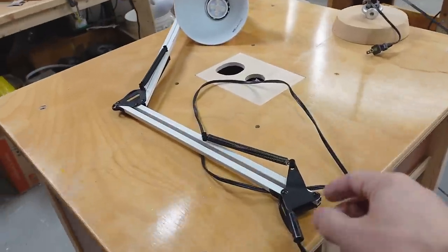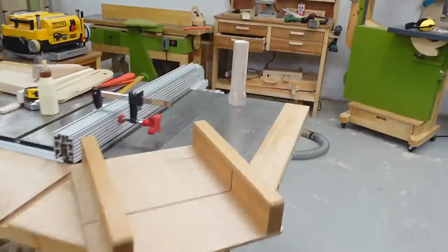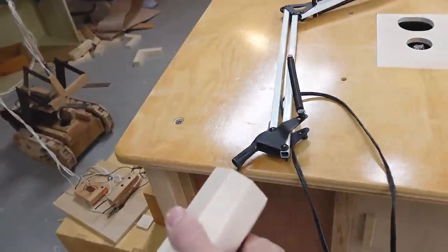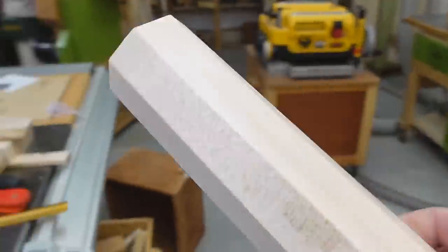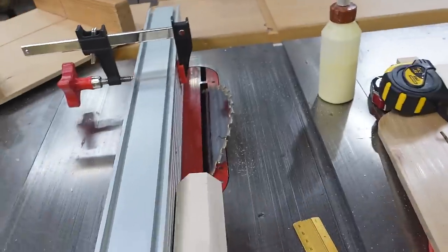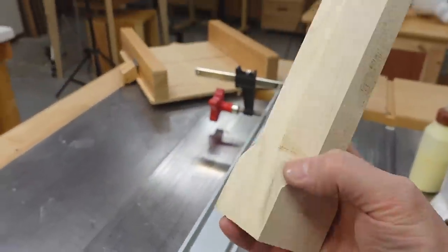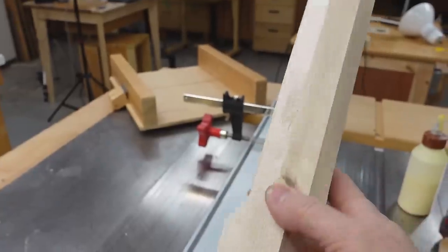I'm gonna put this on the nightstand but this is a bit too low, so this is gonna be a pedestal that this lamp is going to mount on. I cut that octagonal just by cutting the corners off on the table saw, and then cutting out that little corner with the bandsaw.